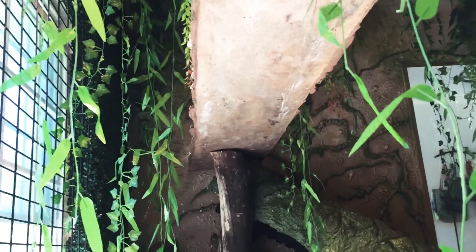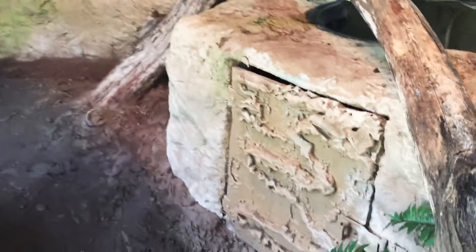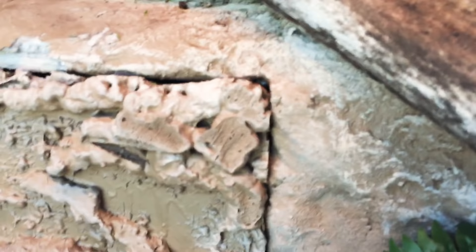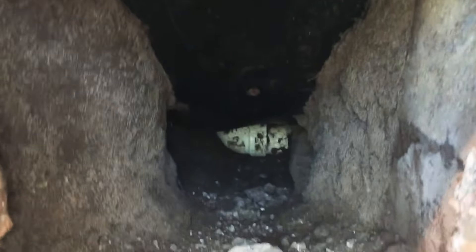I'm actually underneath the basking spot right now. There's another door right there that opens up and gives us access to the drain in case it needs any repairs or I need to check it or anything like that.